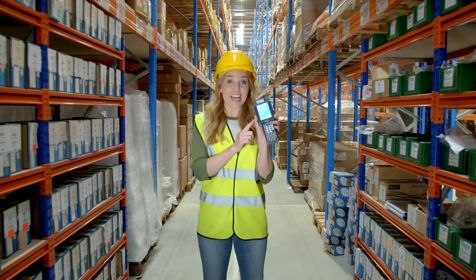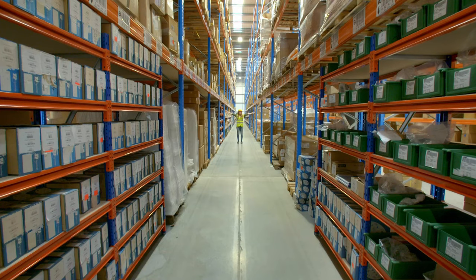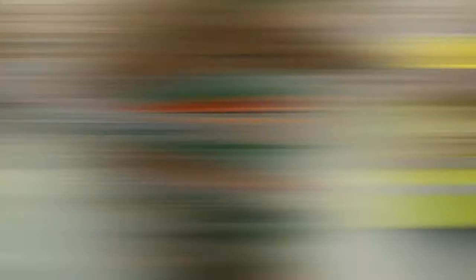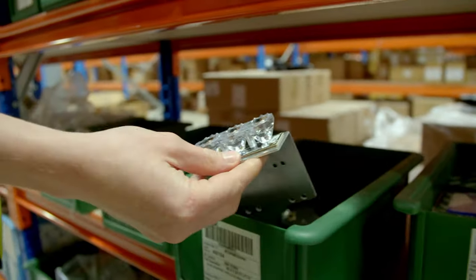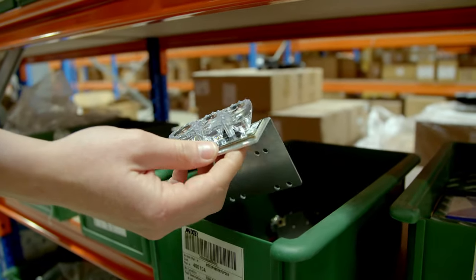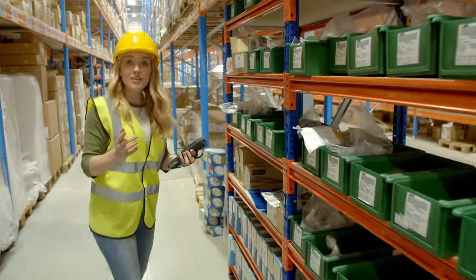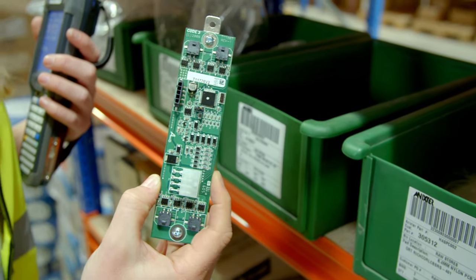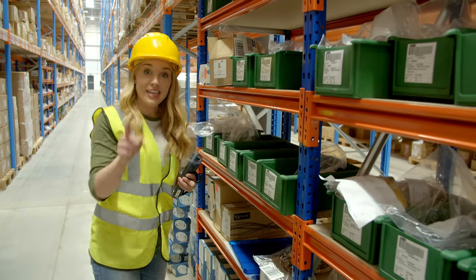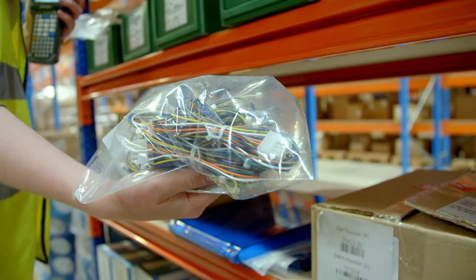That list gets sent to an electronic handset, and on the screen it tells us where the parts are kept in this massive storeroom. We need lots of little lights called LED lights, and these do all of the flashing. Then we need a circuit board, and a circuit board controls when and how often the lights flash.